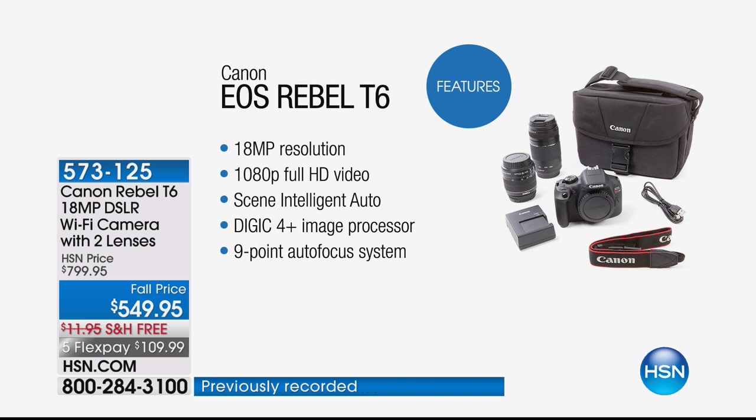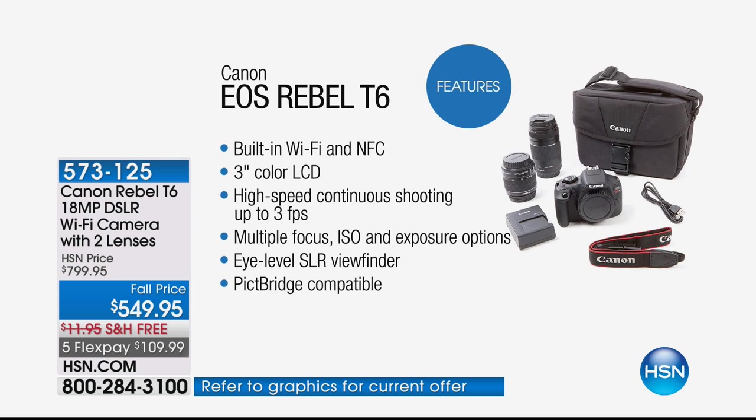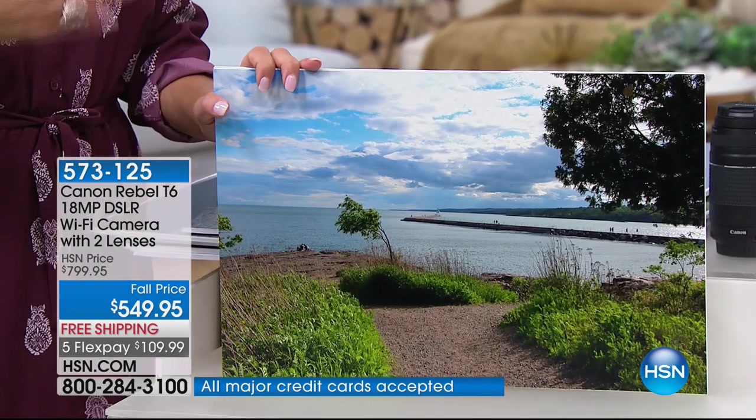18-megapixel resolution, full 1080p high-definition video — you're not compromising on video at all. You'll have intelligent scene auto that automatically adjusts to what you want, and it gives you a little tutorial inside for how to use it. The DIGIC color processor — this is what Canon's known for, their sensor, processing, and lenses. Nine-point autofocus so your image is always in focus. Built-in Wi-Fi, a nice big three-inch color LCD screen, high-speed continuous shooting up to three frames per second. Multiple ISO exposure options so even in low light you get great color and quality. An eye-level viewfinder so you're not blown out in bright light, and it's PictBridge compatible or you can just use Wi-Fi.